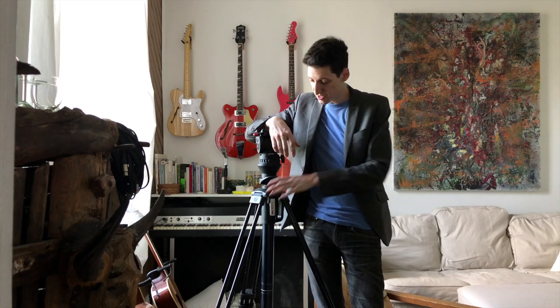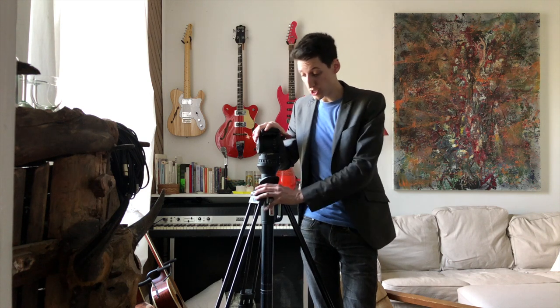Hi there, my name is Greg and I was about to sell these tripod legs and I thought before I might do a video to spare you guys some time of figuring out, like I did, how to install a head on these amazing Sachtler tripod legs.